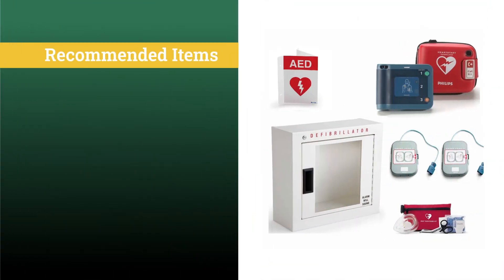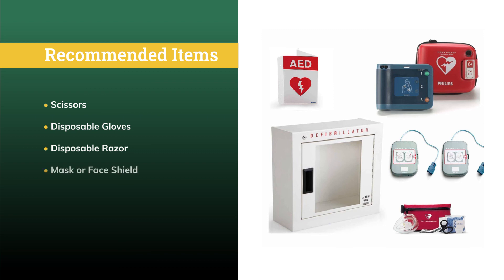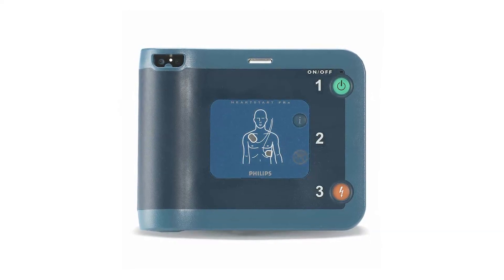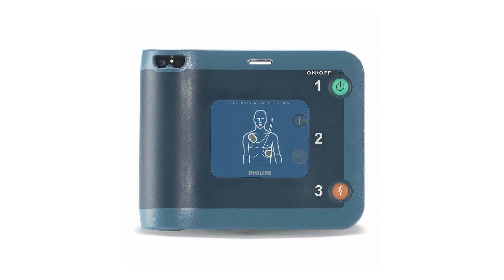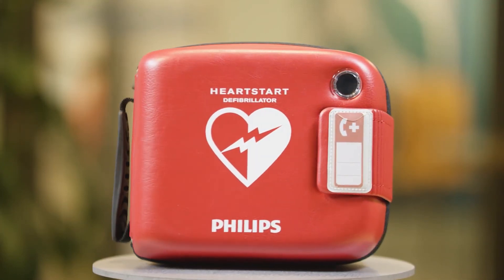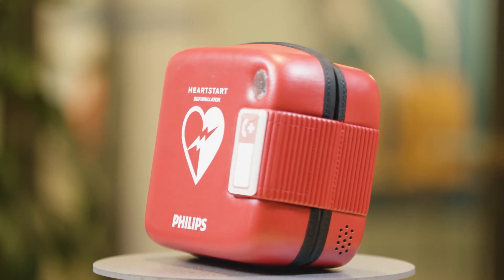Other suggested accessories include scissors for cutting through clothing, disposable gloves to protect the user, a disposable razor for removing chest hair if the pads cannot make good contact, a mask or face shield to protect the user, and a towel or wipes to dry the skin for good pad contact. These items are available in a Philips Fast Response Kit. No other commercially available defibrillator can match the HeartStart FRX AED's durability and resilience. In accordance with federal law, the purchase of this device is restricted to physicians or a physician's order. Philips' unique capacitor technology applies the highest peak current in the first shock, unlike other manufacturers' devices that only escalate to higher current levels if necessary.